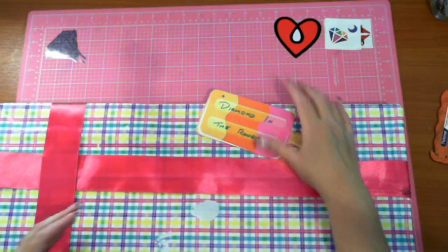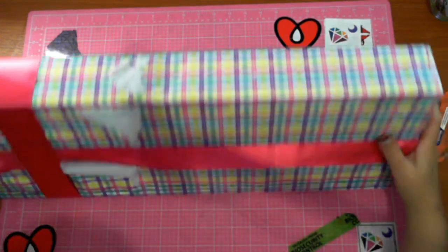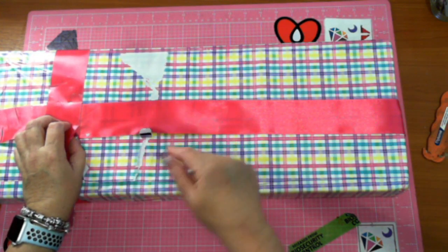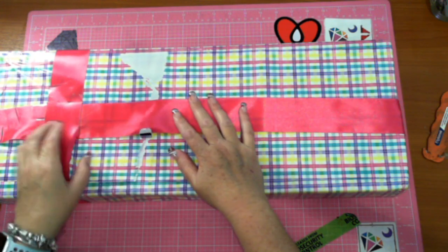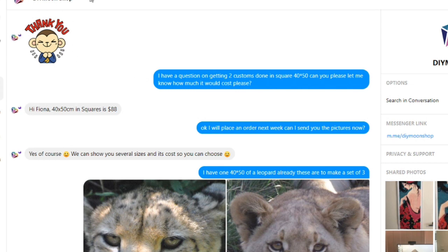I will take you through the process of ordering a custom. I'll unbox this first - actually, I'll pop in here while I take this out of the package and show you how to order a custom. I've had a bit of communication with Diamond Shop. It started back on the 24th of October, so I'm looking at about six weeks to get this.